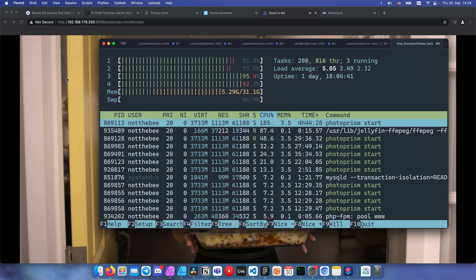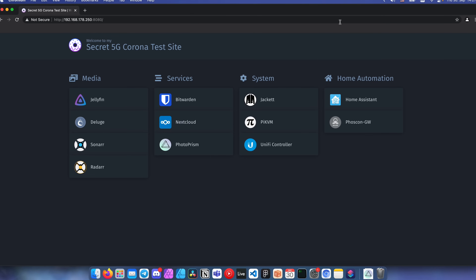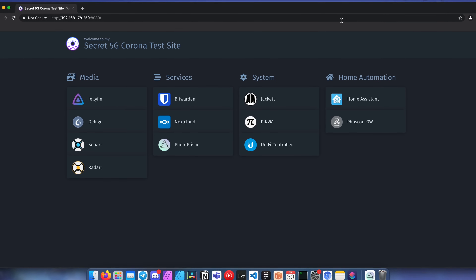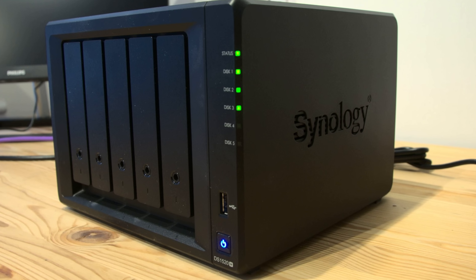Second, I want my server to be performant enough. I don't run any virtual machines or do any crazy computational stuff, but it should at least be able to handle media encoding in Plex and Jellyfin. I also run Nextcloud, Bitwarden, UniFi controller, and many other services on my server, so I need something that can handle that. That's why I didn't go with an off-the-shelf solution like HP Microserver, Synology, or QNAP. They're great products with their own use cases, but I needed something beefier.